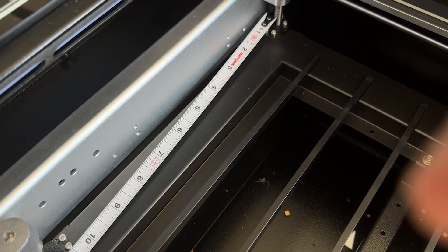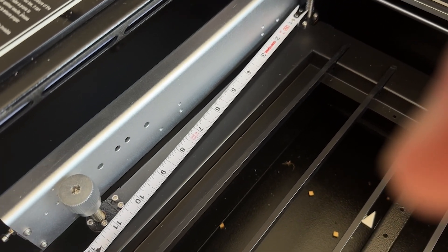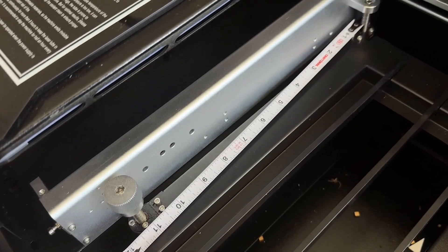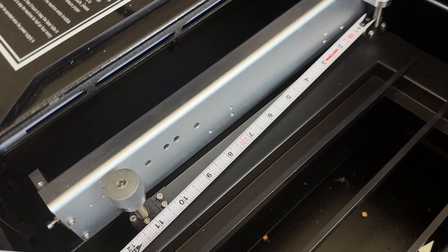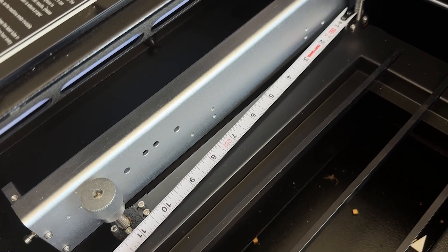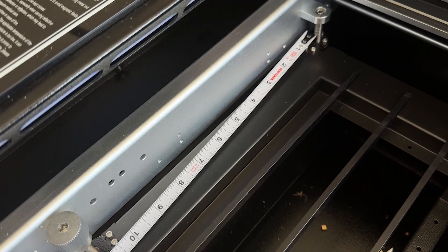If you're not going to be using the full length of the bed all at once, it kind of works. But there's really only about 11 inches between those brackets, so the effective working area is about 20 by 10 and three-quarter inches all at once.